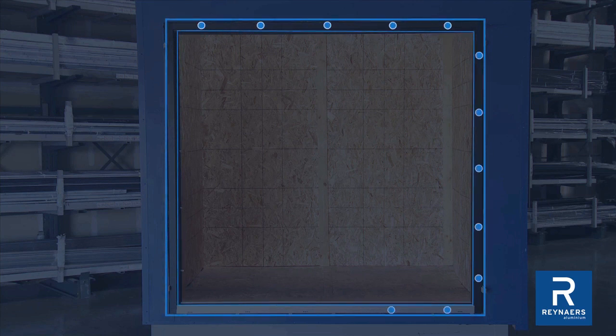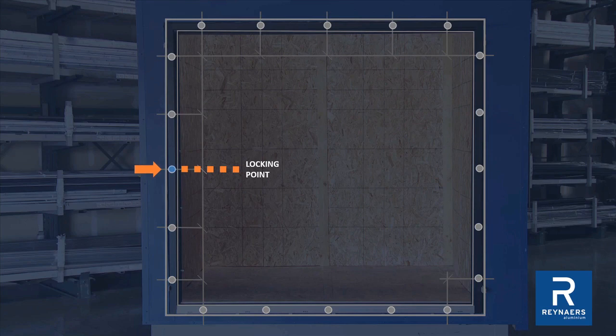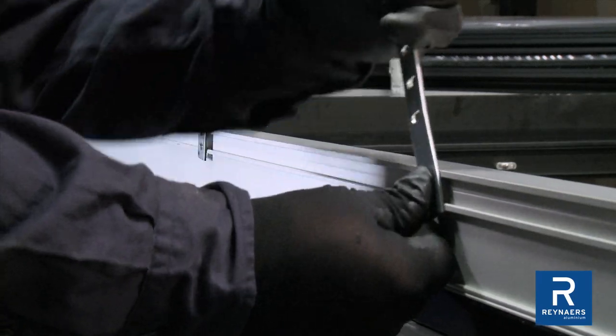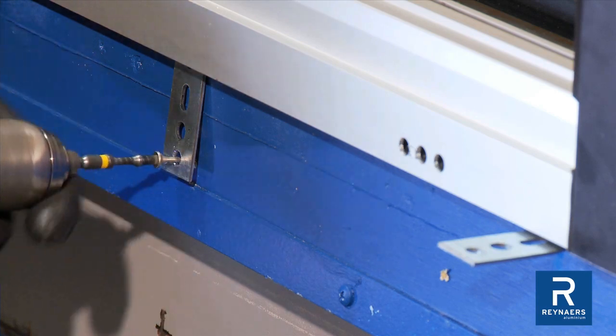Connections are required on all sides: 8 inches maximum from each corner and 27 and a half inches between attachments. Always locate connections at the locking point. Do not pierce the sill chamber to avoid water infiltration through the bottom of the outer frame. Only use fixing lugs to attach to the building structure.